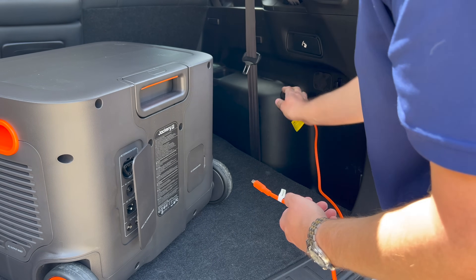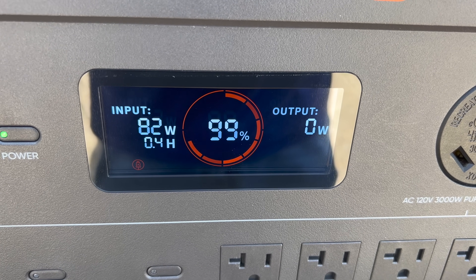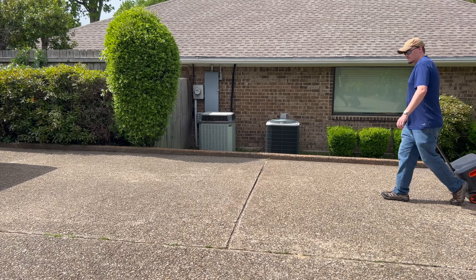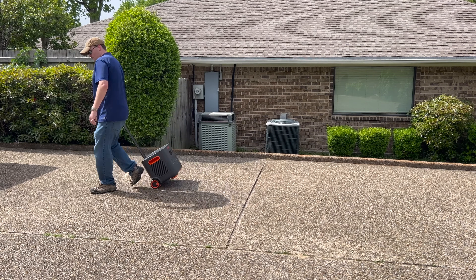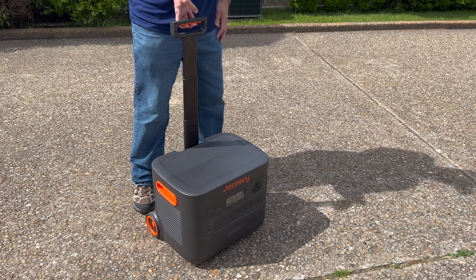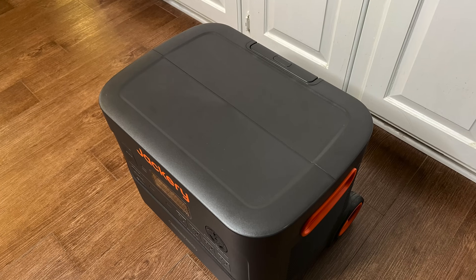You can also recharge the 2000 Plus using the 12 volt port in your car. This won't be the fastest way to get the job done at around 25 hours, but it is useful if you're using it while on a road trip. The main unit of the 2000 Plus weighs around 61 and a half pounds, but it does have wheels that make it easy to move around. The increased weight is largely due to those lithium iron phosphate batteries — it's kind of a trade-off. They're a little bit heavier, but you get much longer service life from them. Another thing that helps its portability is a telescopic handle which can extend 21 inches from the top of the unit and stores flush when not in use.